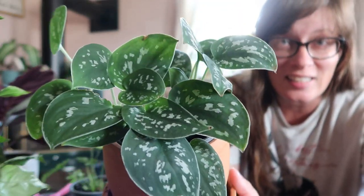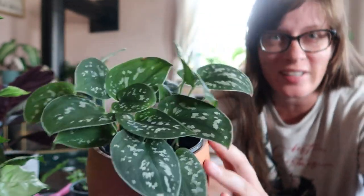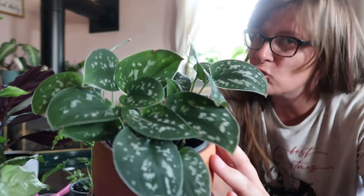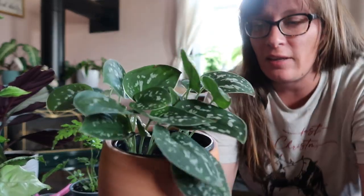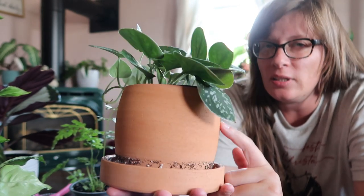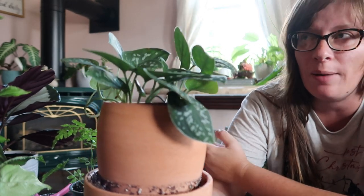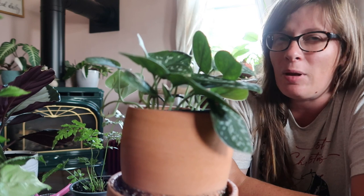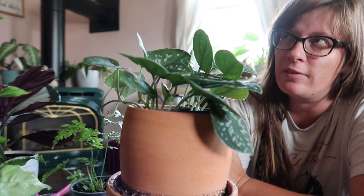This right here is a Scindapsus that my friend gave me. We used to work together at Lowe's in the garden center — shocker. It's beautiful and it's doing really healthy. I did take a few cuttings off of it. I don't think I'm going to put terracotta pots on this table — I'm actually going to put them on my baker's rack. I think I'll have more of a terracotta pot theme over in that area.